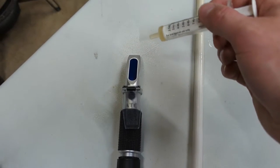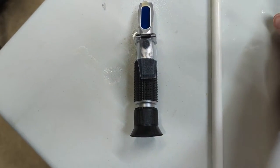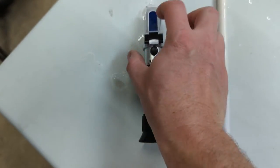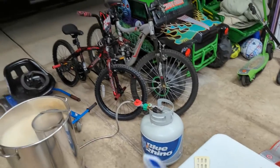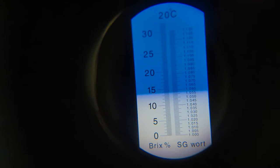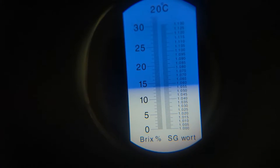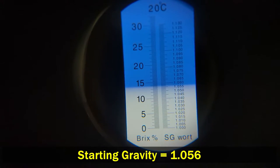We'll do our refractometer reading while that is boiling. Drop a couple of drops on the glass, close the screen, and take a reading. The original recipe didn't have an original gravity listed, but Brewer's Friend said I should be right around 10.55 — and I'm reading about 10.56 on my refractometer.